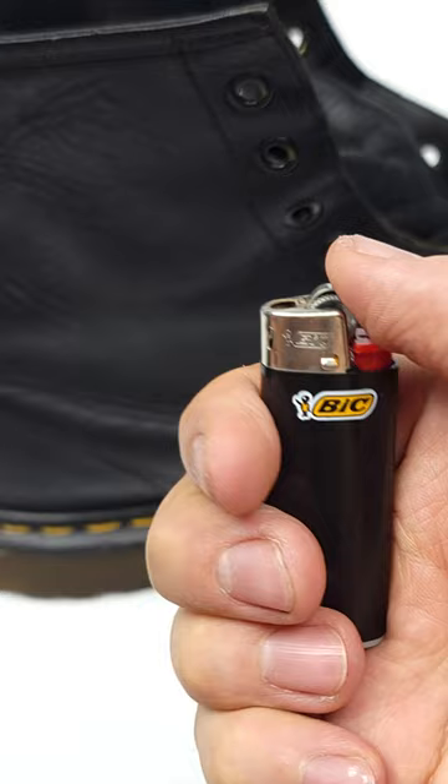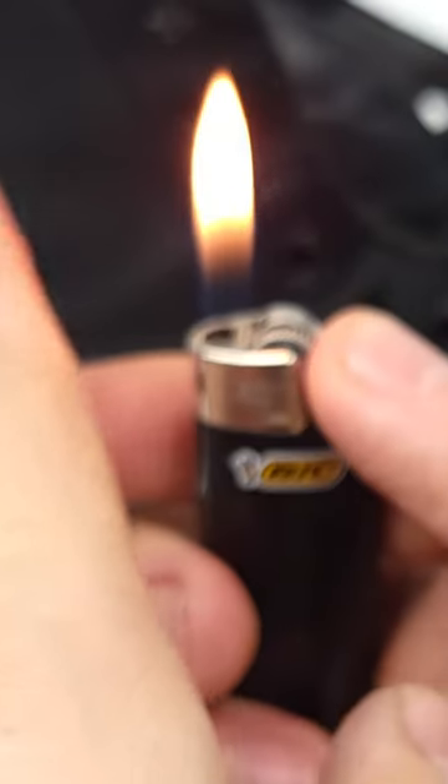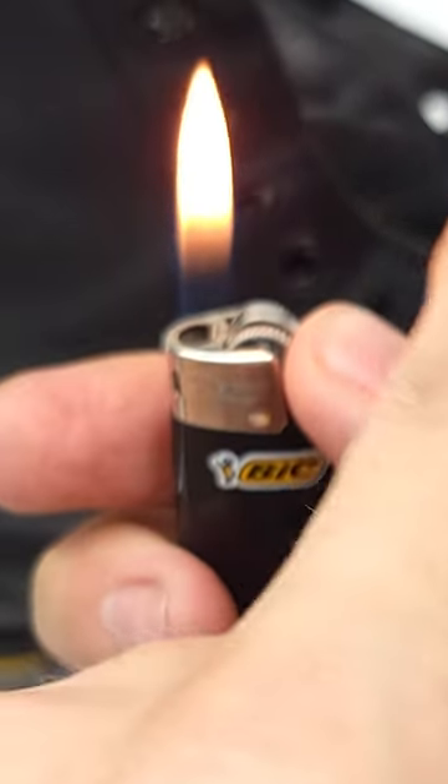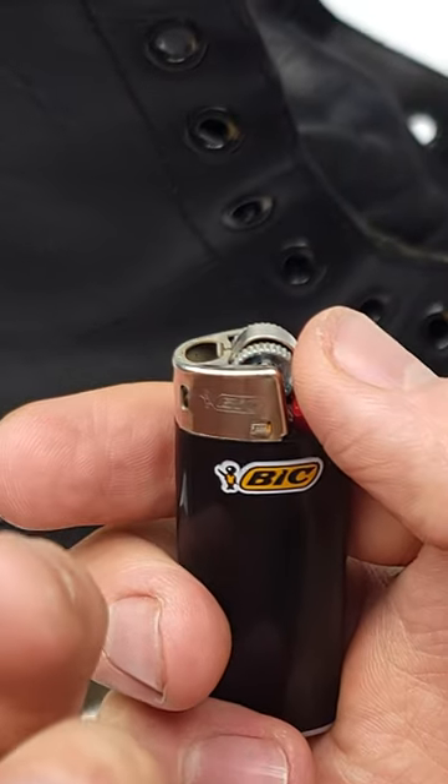The answer? Yes, it can if high temperatures are applied for an extended amount of time. However, like you see here as I move my finger across the flame, I'm not burning myself whatsoever, only feeling the warmth of the flame. But if I did leave it there, I'd be ready for a third degree burn.